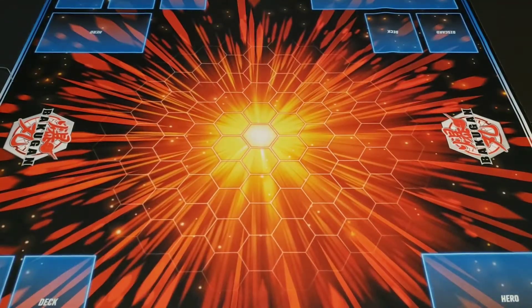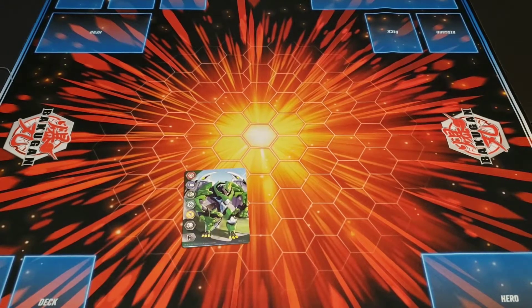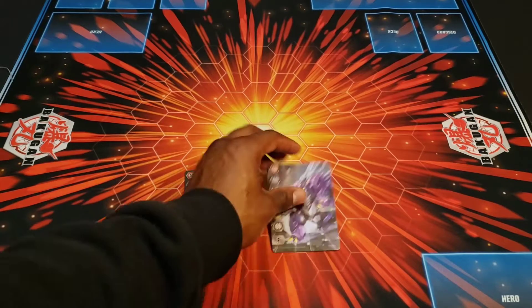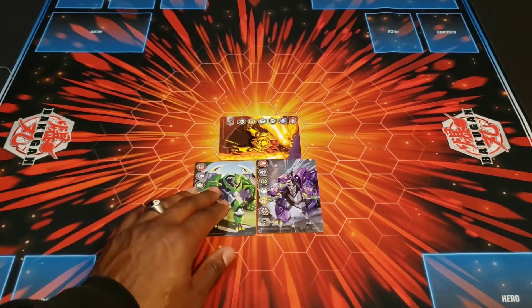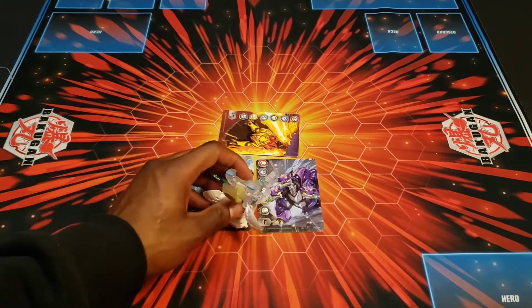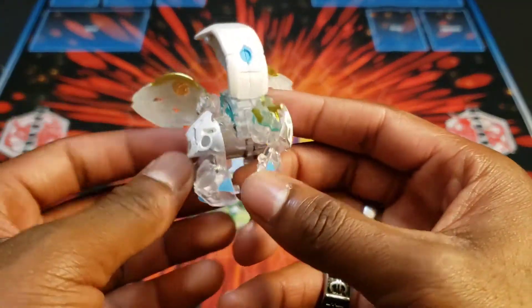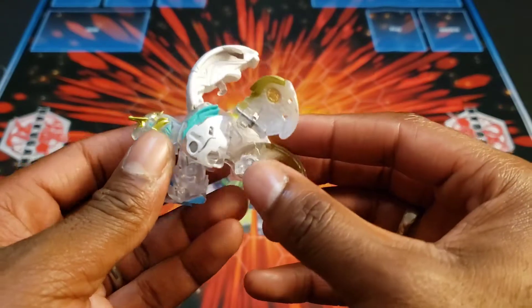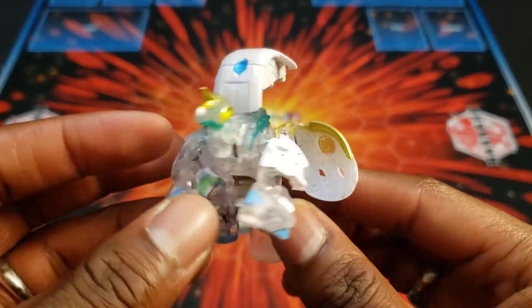Alright, enough with the cards — let's get into the actual Bakugan right quick. Let's roll them out. First up, we got the Pekatrix Goring. I was hoping it'd flip, but at least it opened. This thing looks amazing — ridiculously good, actually gorgeous. It's not the best competitively, but it's definitely pleasing aesthetically.